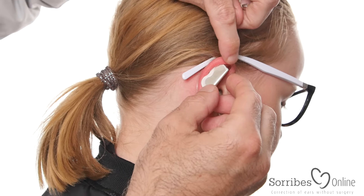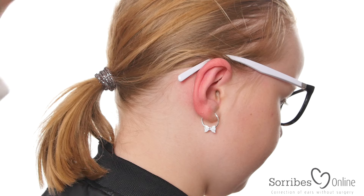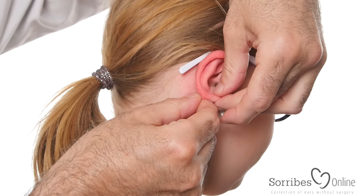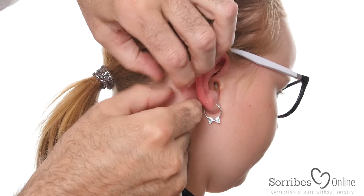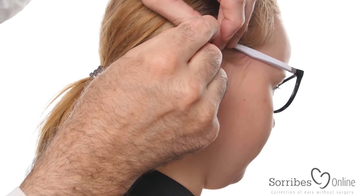You change the foam pad every day or every other day, and it comes off easily. When taking the strip off, you just peel from the bottom or from the top — like removing a band-aid, very carefully. Like that, it comes off.